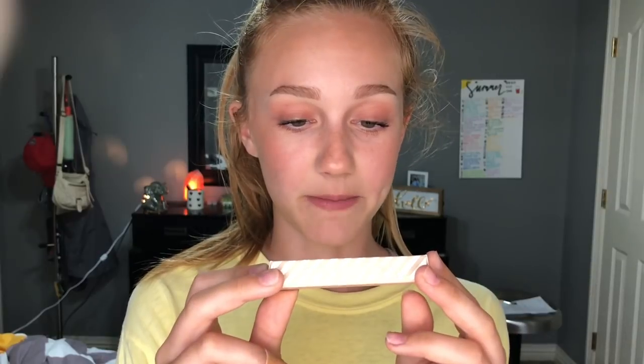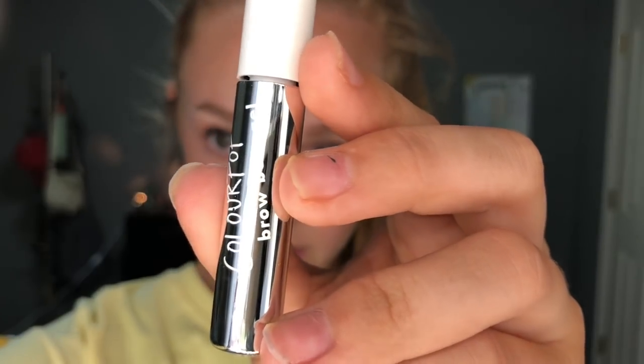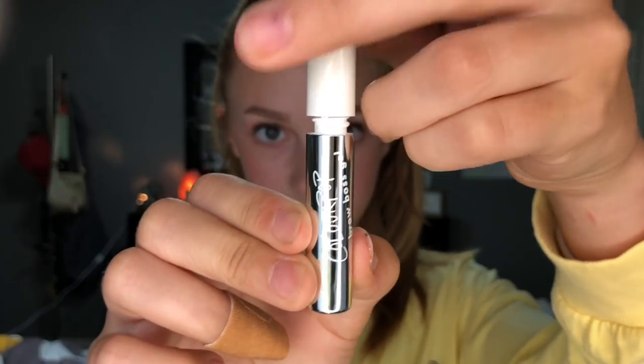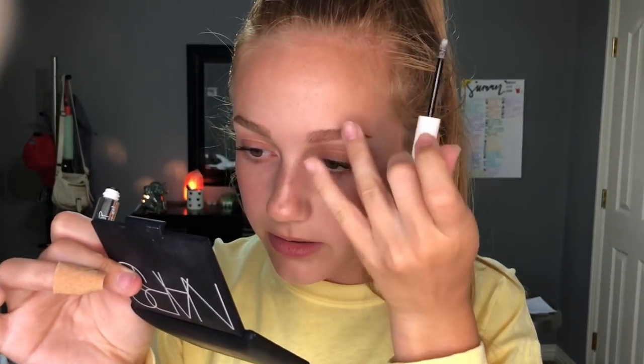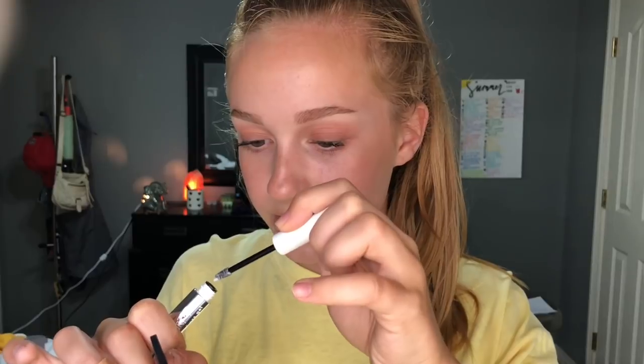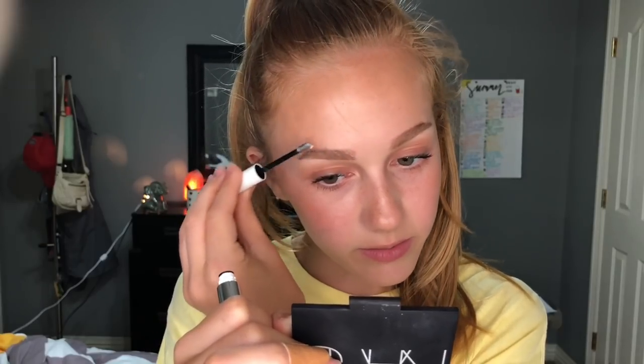The other thing I got is the ColourPop Brow Boss Gel. I just love brow gels, and I got mine in the clear shade because I don't think they have tinted ones. I love their outer packaging — it's so simple but really cute. Oh, this is super tiny, like a mini size. I'm going to check out the wand — actually, I'm not mad at that. None of my other clear brow gels have had such a small wand; they were usually lash-and-brow gels. I really like this so far.